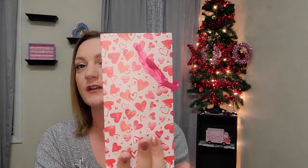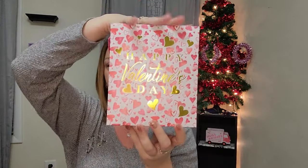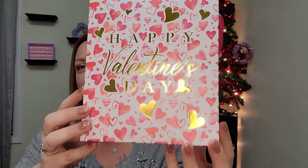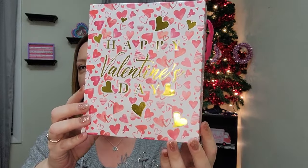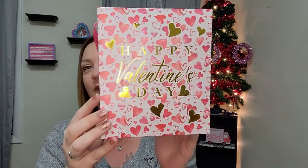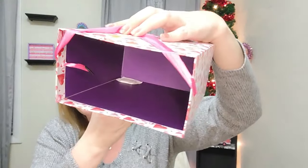I picked up a simple Happy Valentine's Day decorative box. They have these in different sizes — larger, medium, and smaller. I got the largest of the three. When the light hits that gold accent it is just so pretty, with gold hearts on it and a nice pink ribbon handle and a lovely purpley interior.